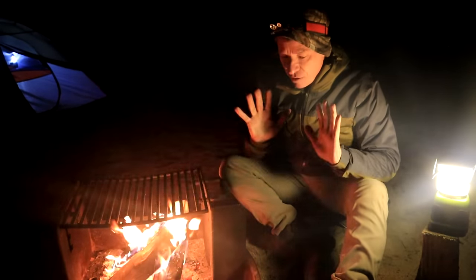The quickest breakfast I could come up with: coffee and oatmeal. That really warmed me up.